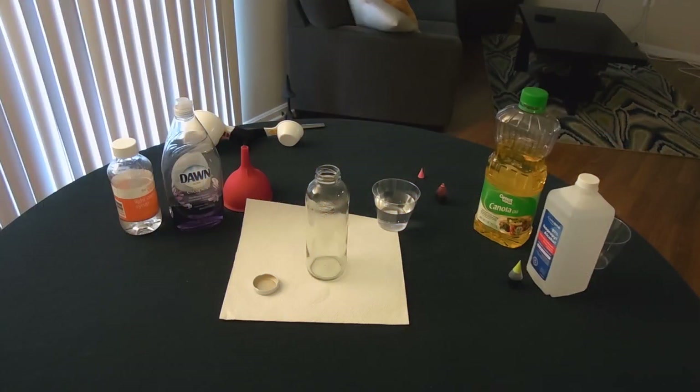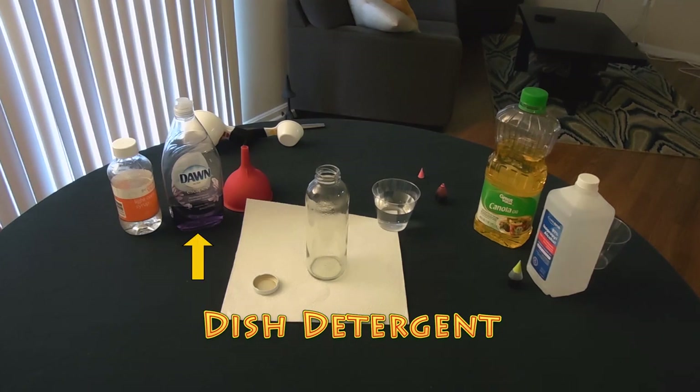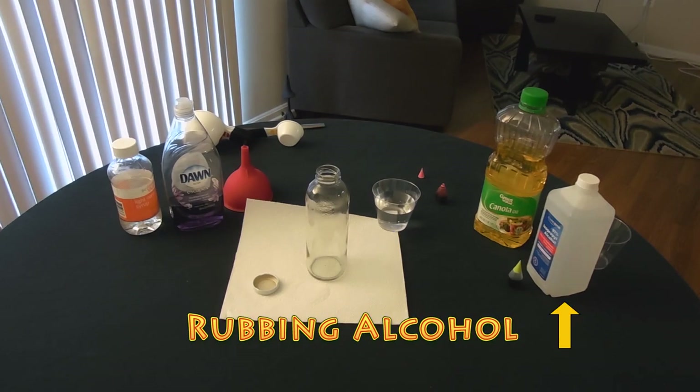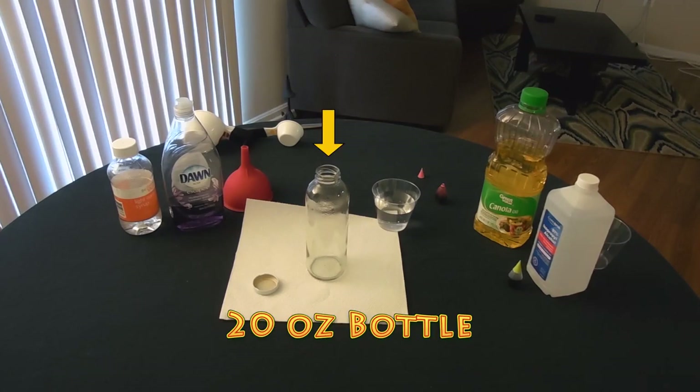So here's what you'll need. For this demonstration, you will need corn syrup, dish detergent — choose one with a cool color like purple — water, cooking oil, over-the-counter rubbing alcohol, two different colors of food coloring, and a small 20-ounce clear glass or plastic bottle.